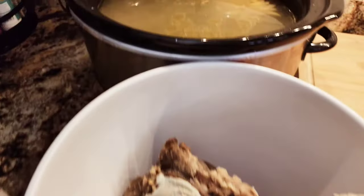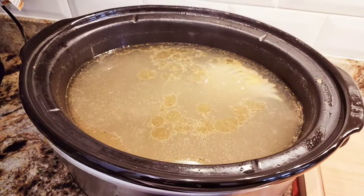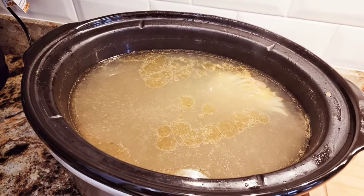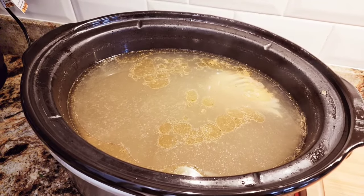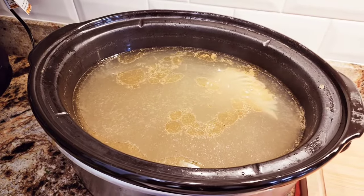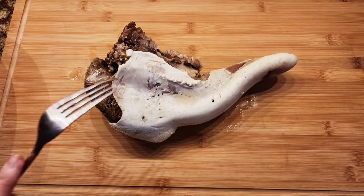This is just short of three pounds. And all this good broth — it's beef broth — store it, let it cool off, put it in freezer bags and freeze it. You can use it for a very tasty soup.